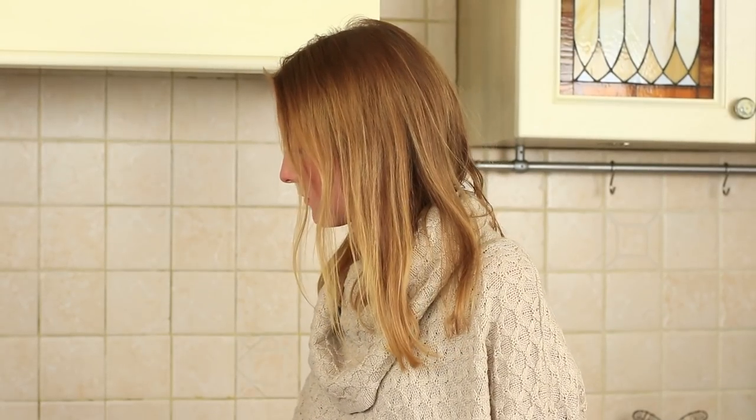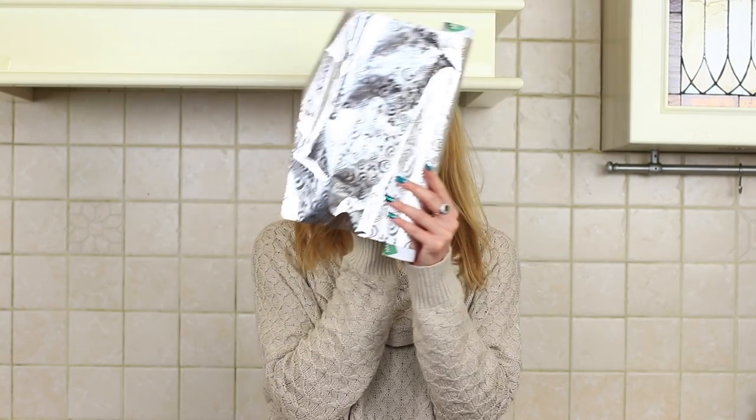Unlike his girlfriend, who didn't appreciate his efforts. But she was wrong — the cookies are really tasty. At least she can eat them all now.